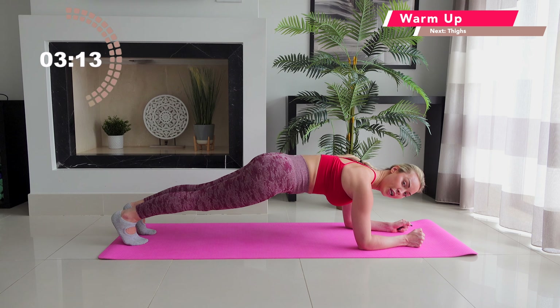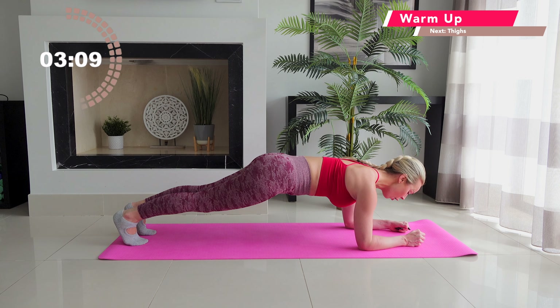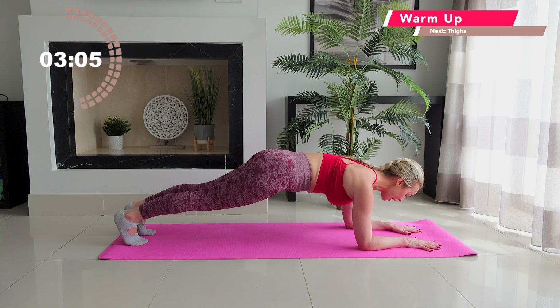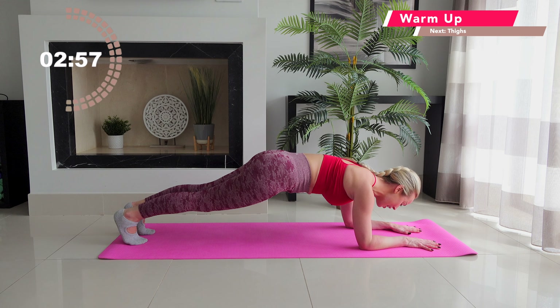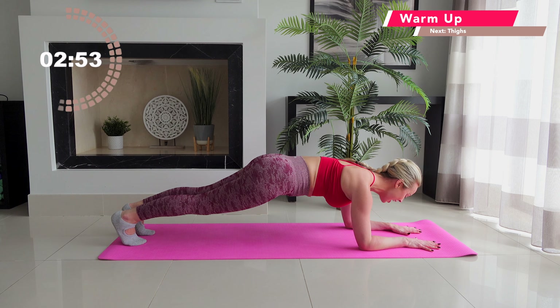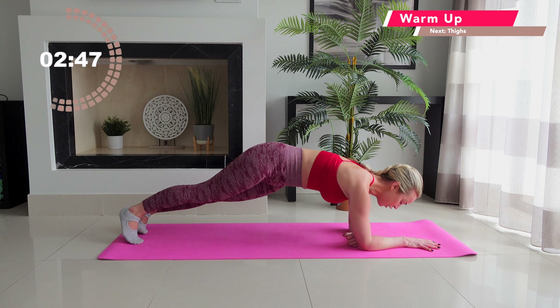Inhale, exhale, lower your left forearm down. Lower your right forearm down. Keep tucking under through the hips, keep rolling your shoulders backwards and down away from your ears. Inhale, exhale — you've got two train tracks with your forearms. I know you're burning. We have an isometric hold here. Eye line between your wrists.